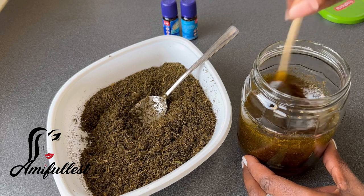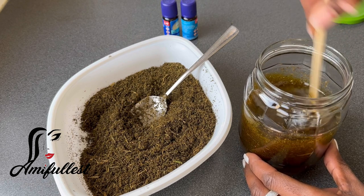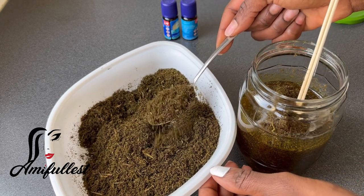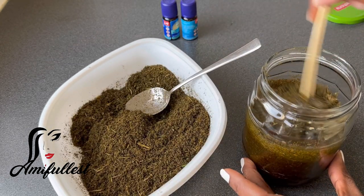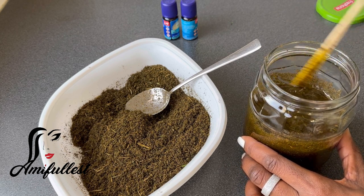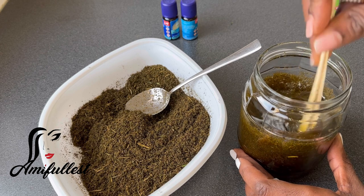I wasn't measuring precisely - I was eyeballing it. When you've been doing something for a while, like cooking, you just know how much you need without measuring everything. That's how I approach mixing my herbs for my hair - I know how much is needed. As I'm adding the herb I'm mixing it, and trust me the smell of Jamaican black castor oil combined with these three herbs together is absolutely beautiful.